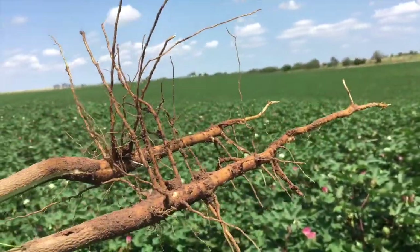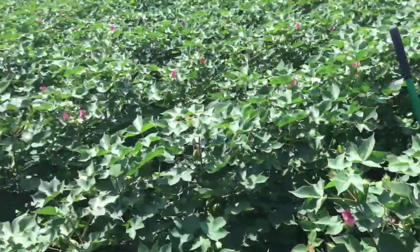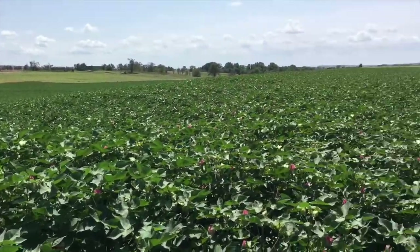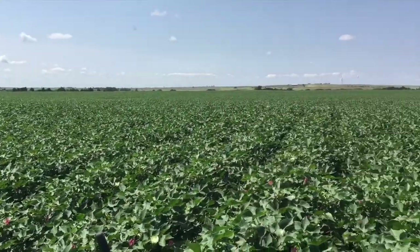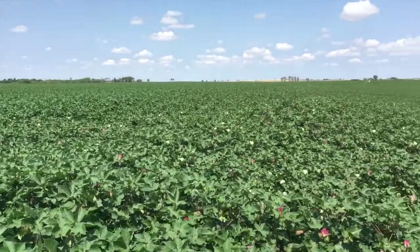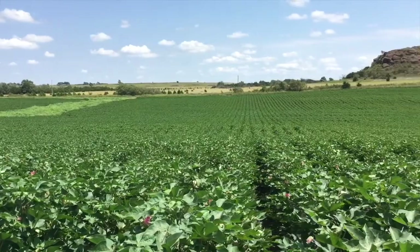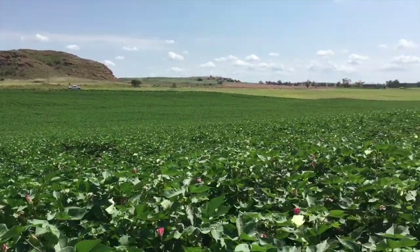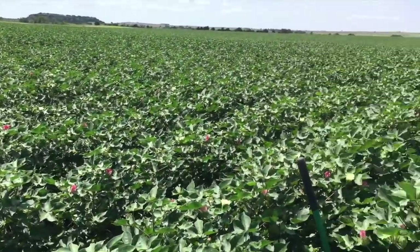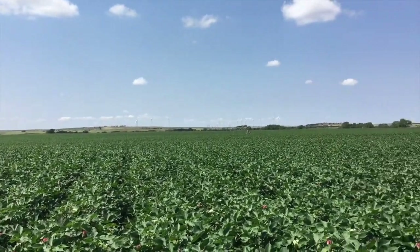Right now we're still in observation mode to determine if we're even going to have a nematode count to compare against. This has also been a wet year, so the field is clean and growing extremely well. As we pan around the field, there's about 120 acres here, and this is looking to the west.